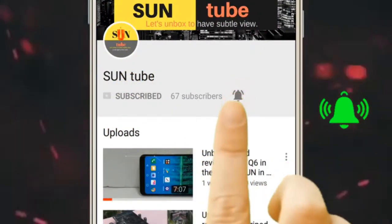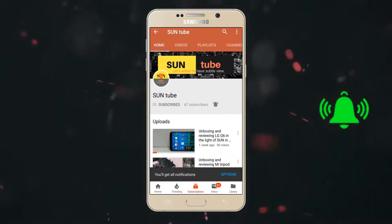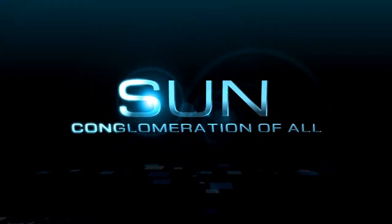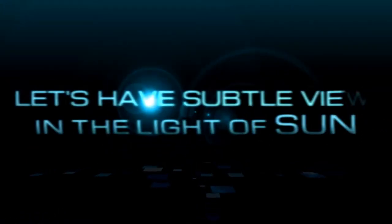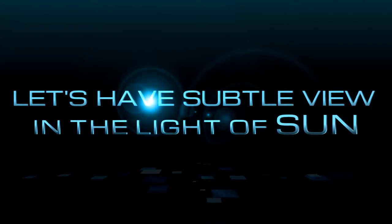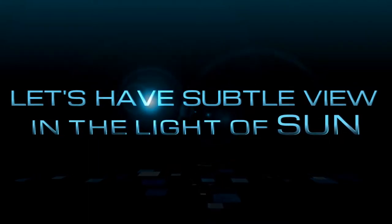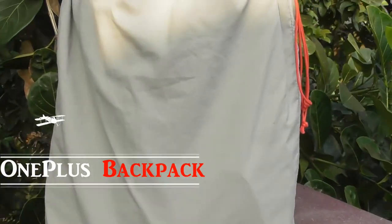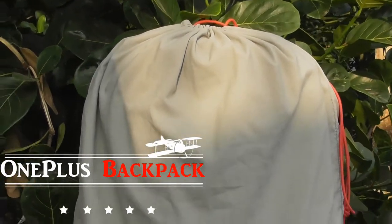Press the bell icon on the YouTube app and never miss another update. Hi there, today in this video I will be unboxing and reviewing the OnePlus Travel Backpack. Let's unbox it first.